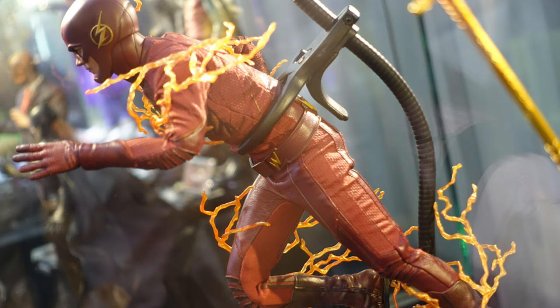You can also see he comes with a bunch of lightning accessories that are applied all over the body, and he also comes with his dynamic flight pole which you can use to have him running.